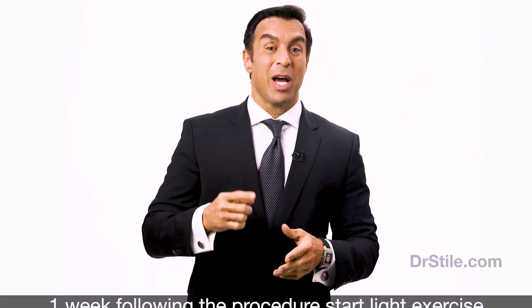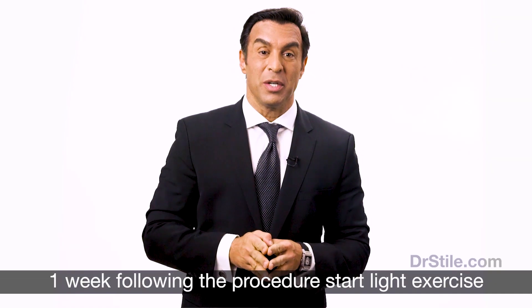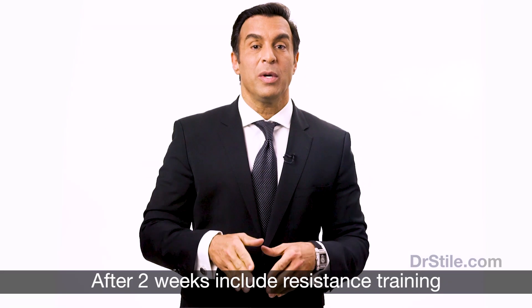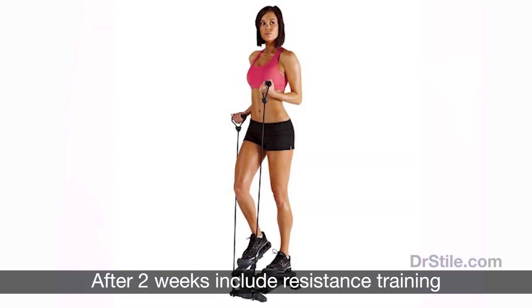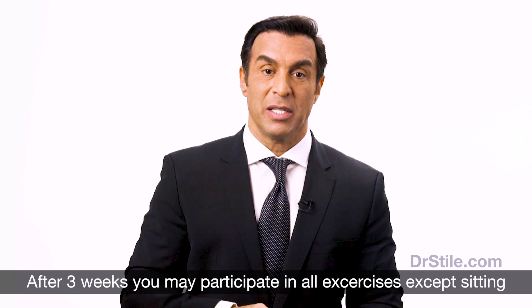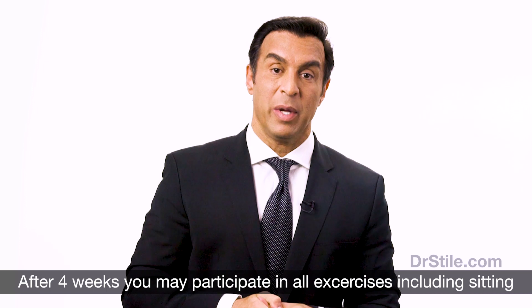You can start light exercise one week following your procedure, meaning walking for extended periods outside or on a treadmill. After two weeks, you can increase this to include resistance training without sitting. After three weeks, you may participate in all exercises but must limit the time in sitting exercises until your fourth post-operative week.